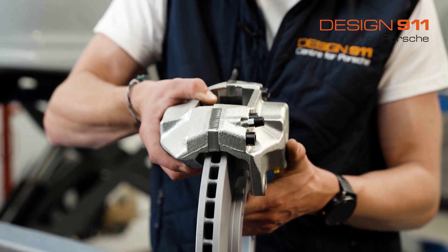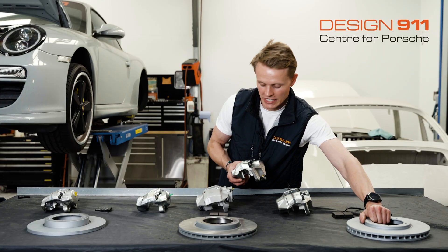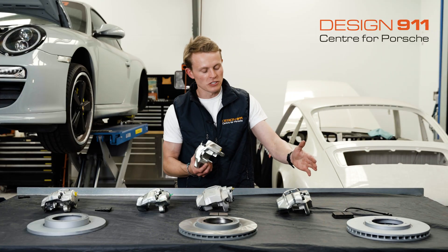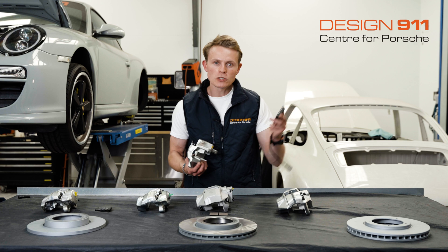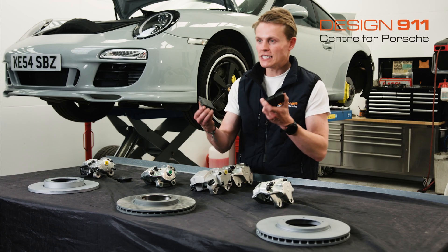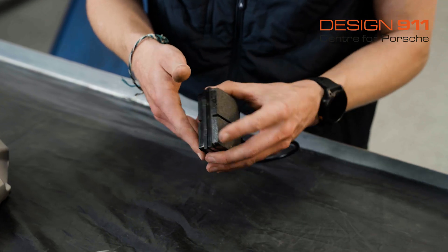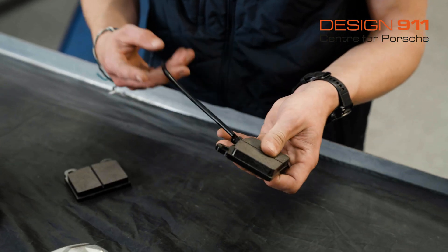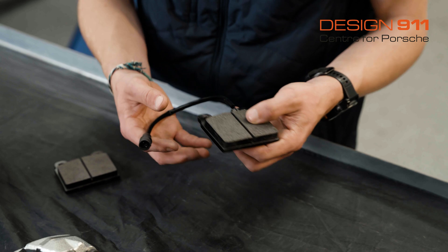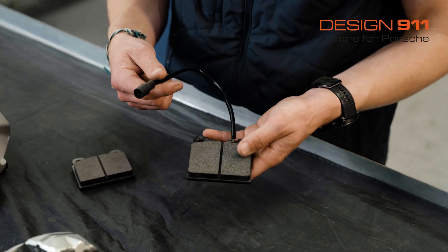This caliper was identical to the previous A-type caliper except for the extra spacer, allowing the use of that vented disc. It also used pretty much exactly the same brake pads — physically they were exactly the same dimensions. However, the 3.2 Carrera with this upgraded A-type caliper saw the introduction of a wear sensor on Porsche brake pads for the first time.